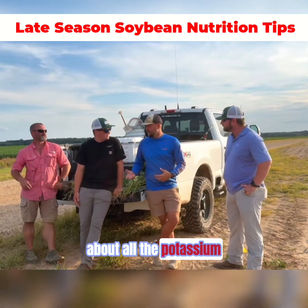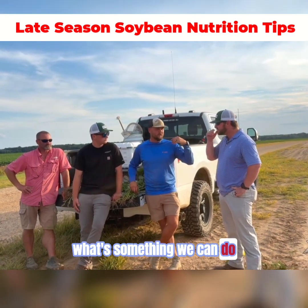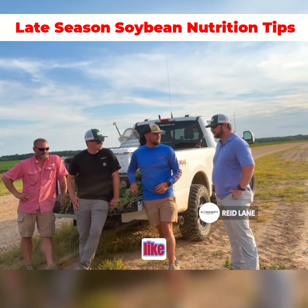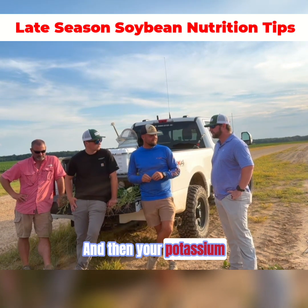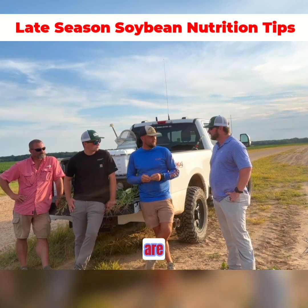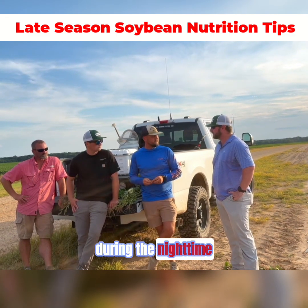We're sitting here talking about all the potassium and we're looking at beans that we're really trying to fill pods. Let's talk about something we can do to these beans. We're later in the season trying to fill pods because that's been a big topic here lately. Calcium in general is just a natural stress mitigator, and potassium is going to synthesize your proteins later on in the season as well. Those two in general are going to be major players when you've got 85-degree night temperatures and that plant's having trouble respirating during the night time.